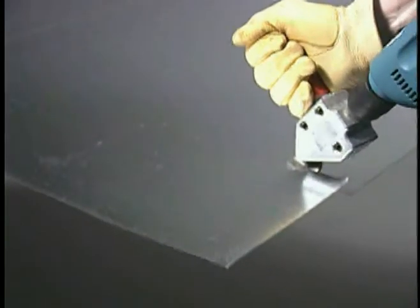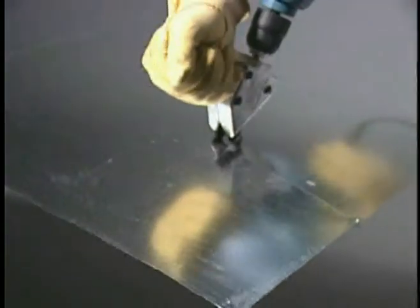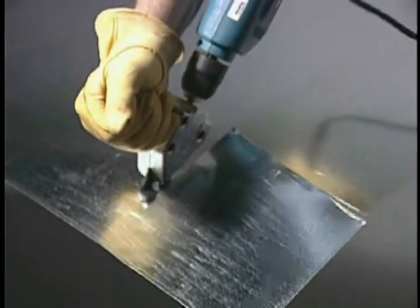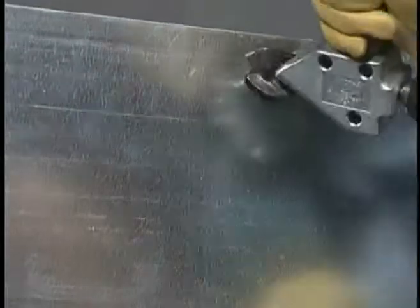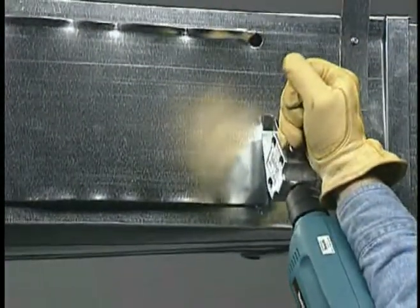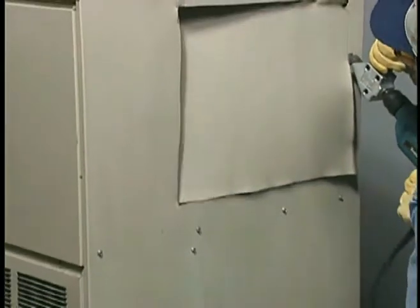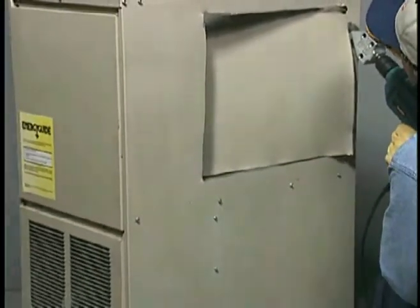This rugged yet inexpensive drill accessory cuts straight and to the left, and is capable of navigating tight curved patterns and square corners in 20 gauge galvanized steel and most other common sheet metals. Blind cuts require only a 1½ inch starting hole for inserting the blade tips of the TS1.